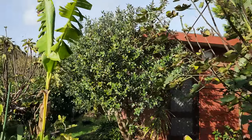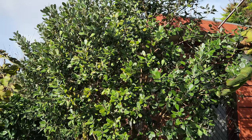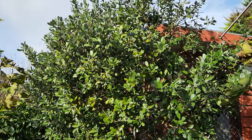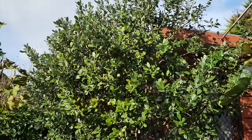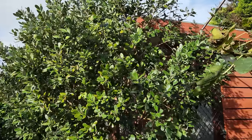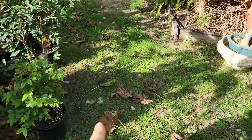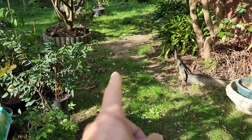And before we go — that's the oldest feijoa tree I have, which I've had for at least 15 to 16 years. That's starting to drop its fruit as well — one here and one over there.